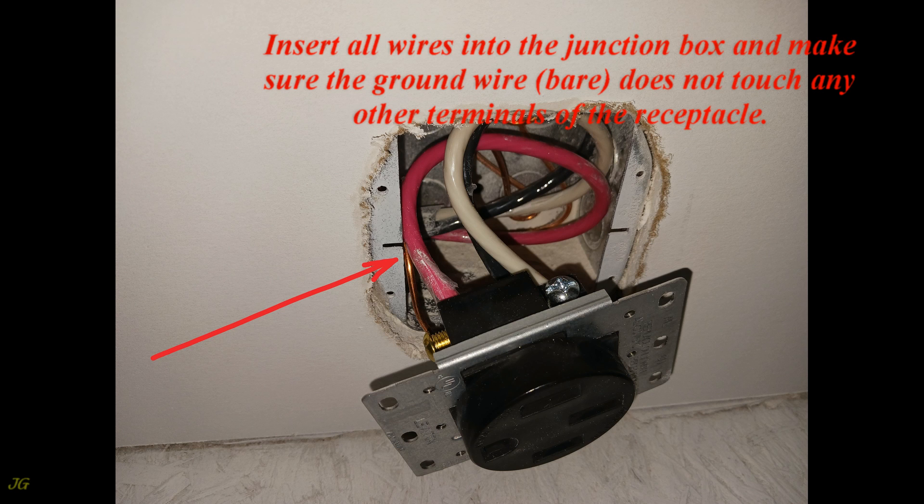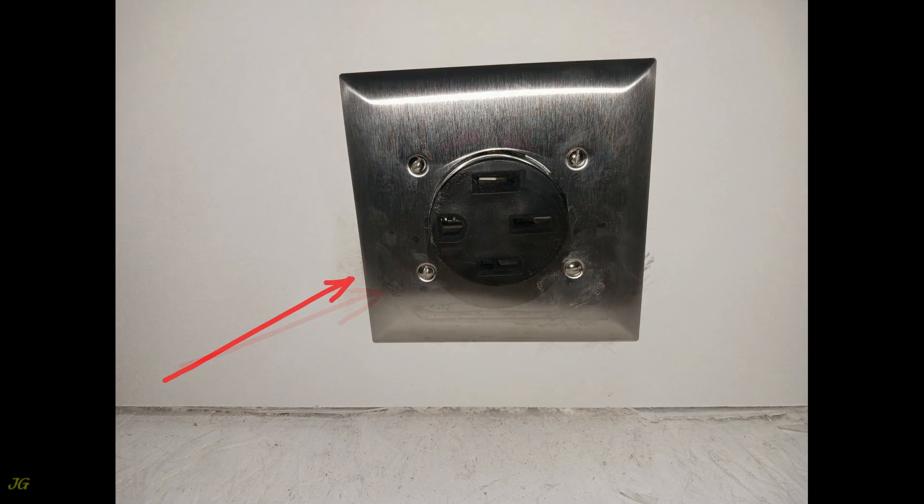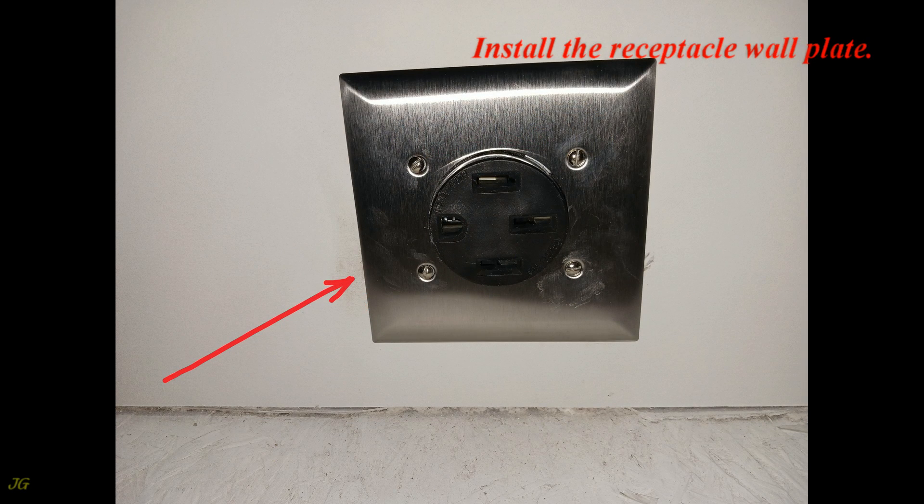Insert all wires into the junction box and make sure the ground wire (bare) does not touch any other terminals of the receptacle. Attach the receptacle to the junction box. Install the receptacle wall plate.